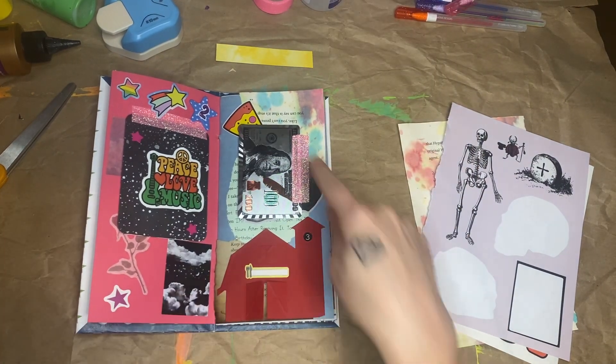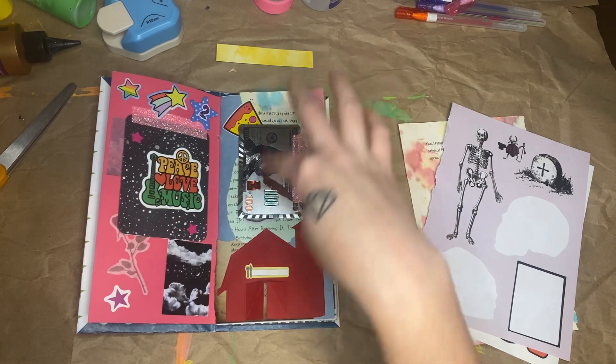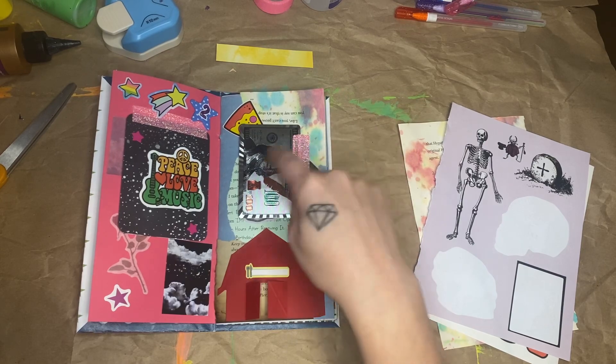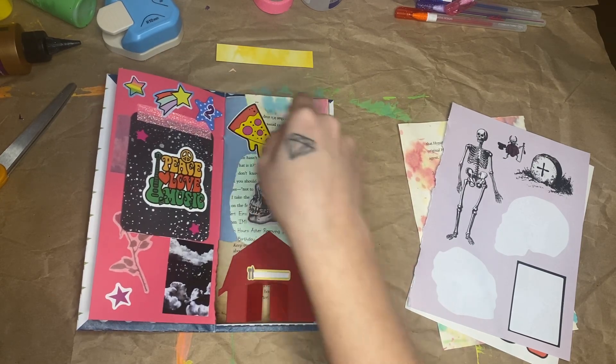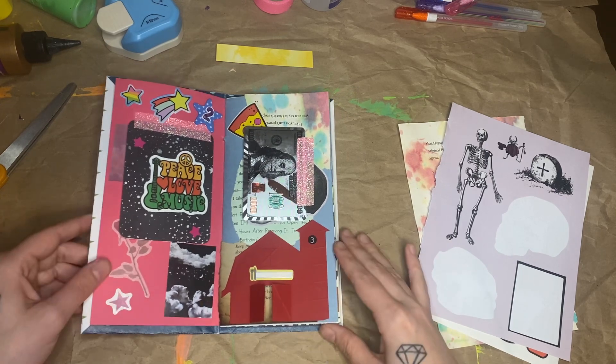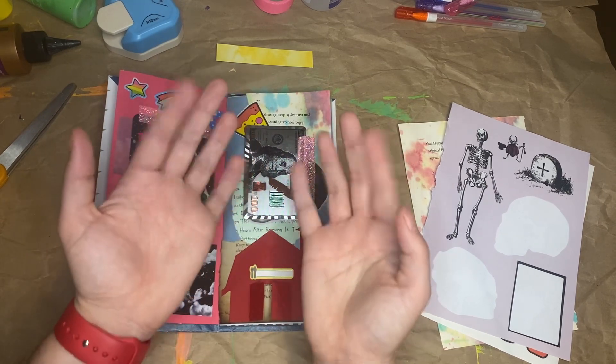Okay, that was day three. We got the Junk Journal January prompt of stained, which is all of these stained papers. And the Glue Book January prompts of money, something that smells good — pizza, a skull, a barn, and a fork. Alright, there is day three. I will see you guys tomorrow for day four. Bye!